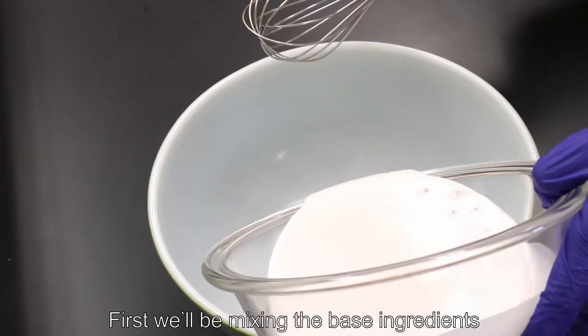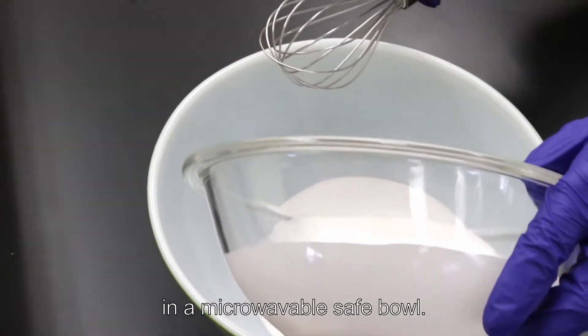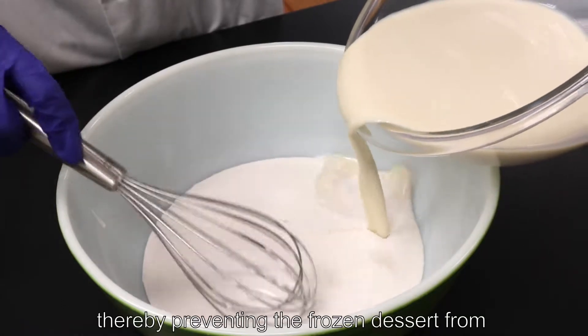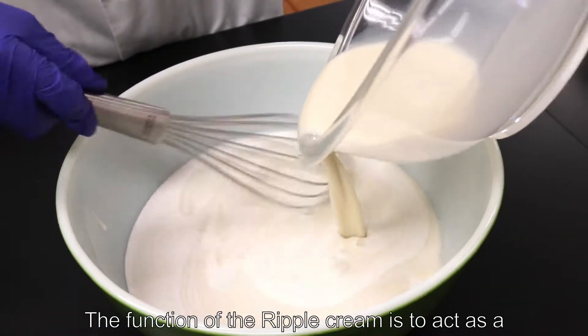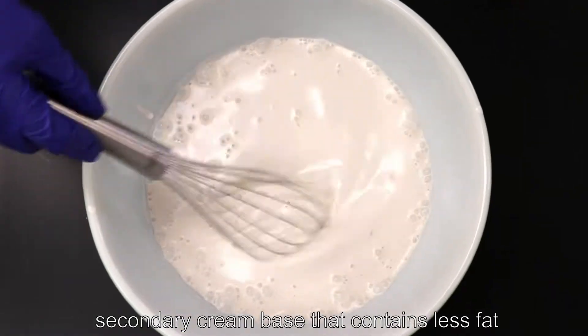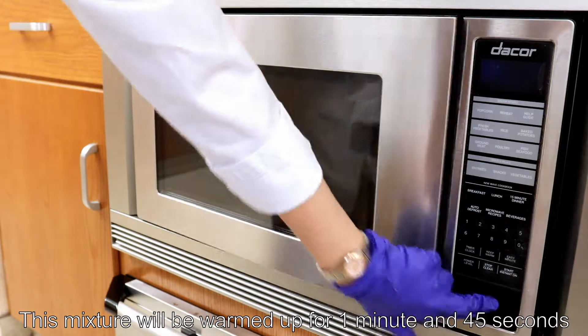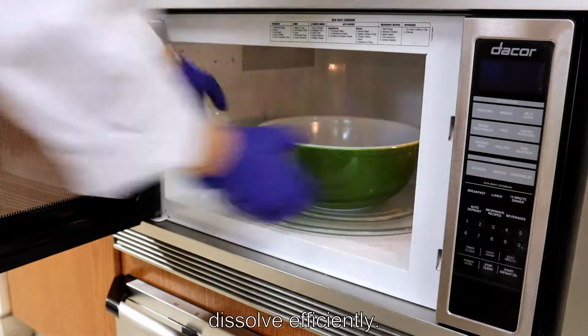First we will be mixing the base ingredients — coconut cream and Ripple plant-based half and half — in a microwave-safe bowl. The heavy coconut cream base is used to stabilize the final product and decrease viscosity, thereby preventing the frozen dessert from freezing too hard. The function of the Ripple cream is to act as a secondary base that contains less fat, which enhances the texture and body. This mixture will be warmed for 1 minute and 45 seconds so that it is hot enough for the protein and sugar to dissolve efficiently.